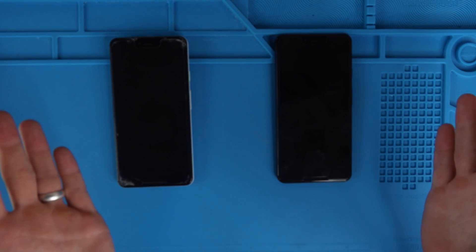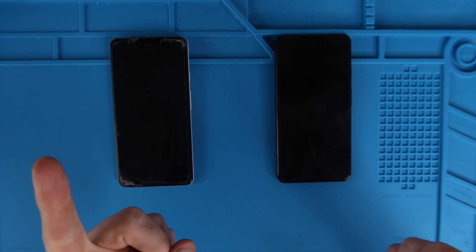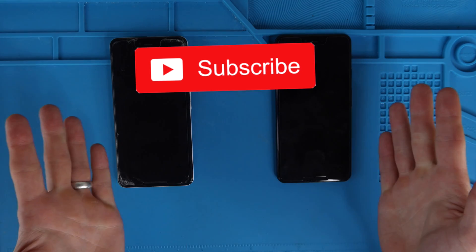Thank you guys so much for watching. If you haven't already, please give the video a thumbs up. If you haven't already subscribed to the channel, consider subscribing and let's get into the tutorial.